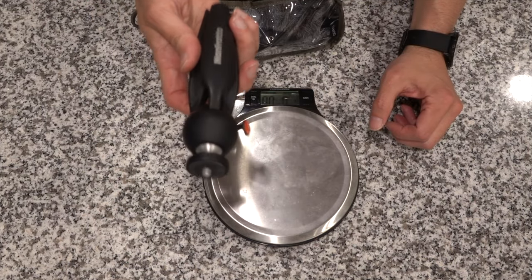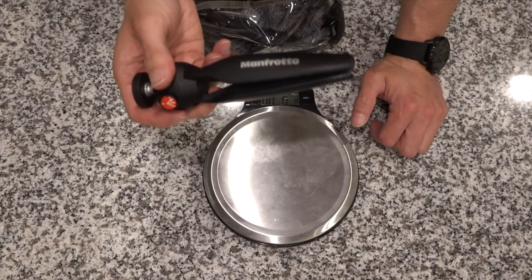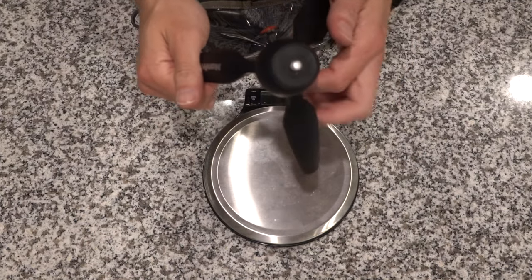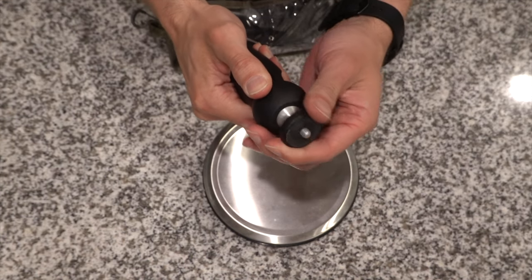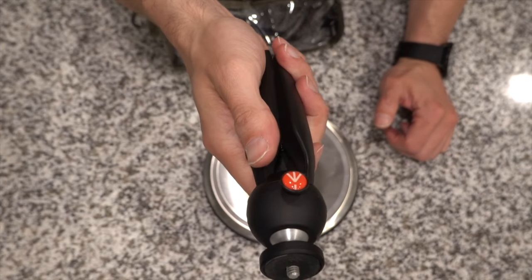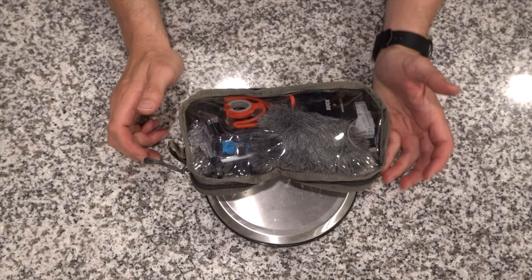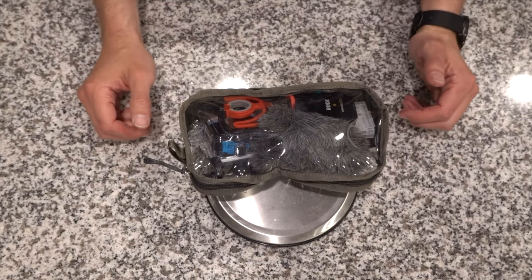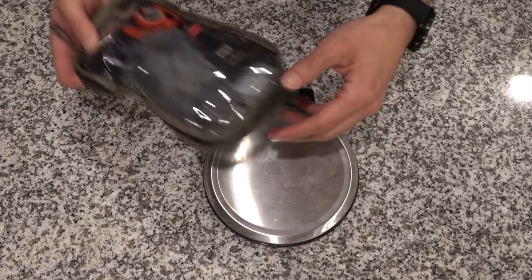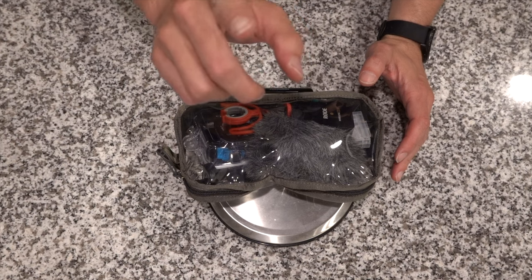Next up: camera gear. This is the travel tripod — the Manfrotto mini. It's gotten great reviews for durability, it's super compact, the legs are pretty stiff which is great for various angles, and you can move it around. This will probably be the main way we hold it while filming ourselves. I also have an Osprey ultralight toiletry kit — I like using clear toiletry kits so I can see everything. The camera gear weighs one pound two ounces, and the tripod adds another one pound 9.2 ounces.